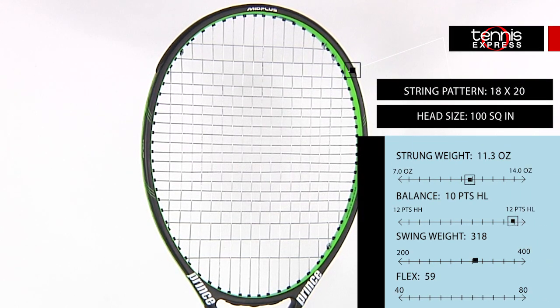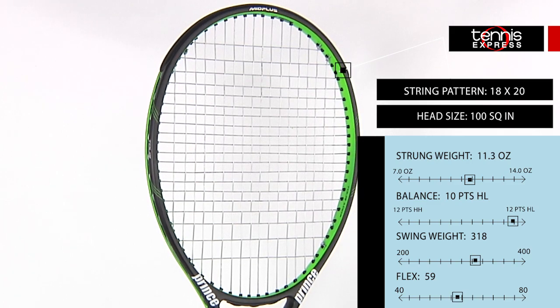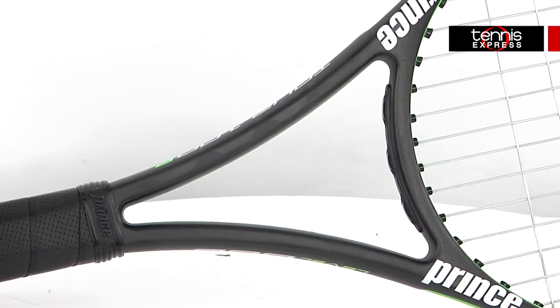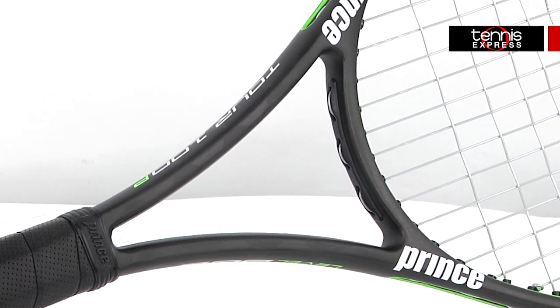The TechStream Tour 100P features the latest in carbon fiber technology. This technology is visible in the throat of the racket, making it one of the few frame structure technologies that people can actually see.